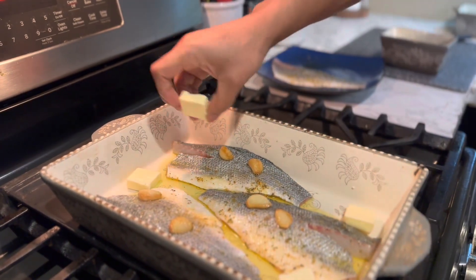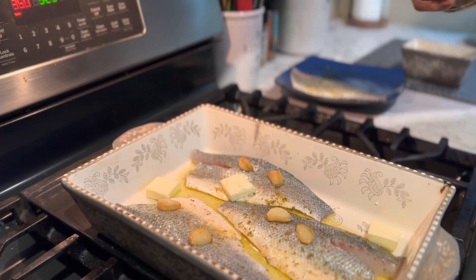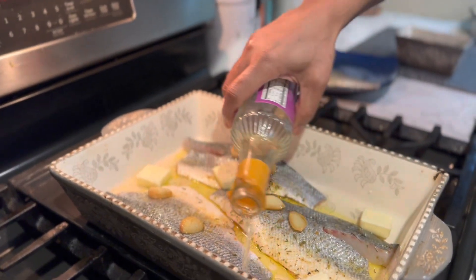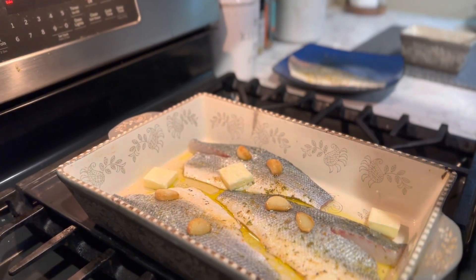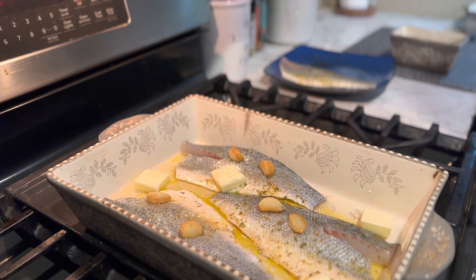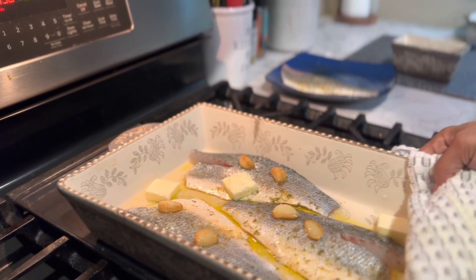It's gonna form a sauce, and I'm adding a little sherry cooking wine right here. It's gonna infuse and make a beautiful sauce at the end. Then we put it in the oven — about 15 minutes. I'll check it, maybe a little less. Preheated oven at 350°F for 15 minutes.